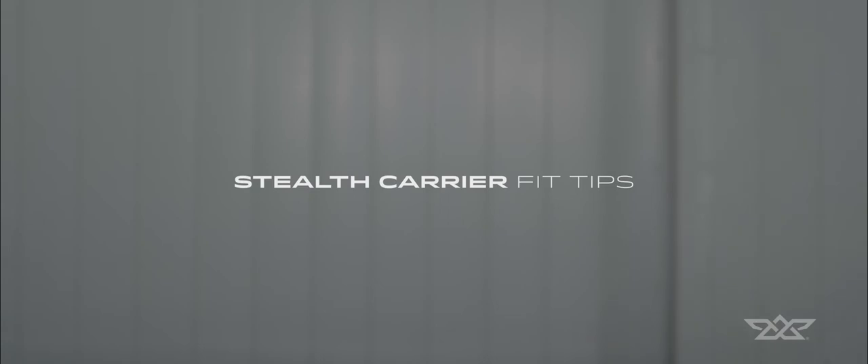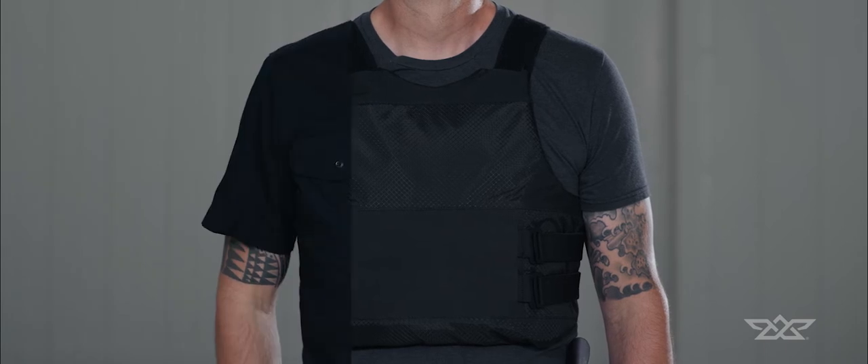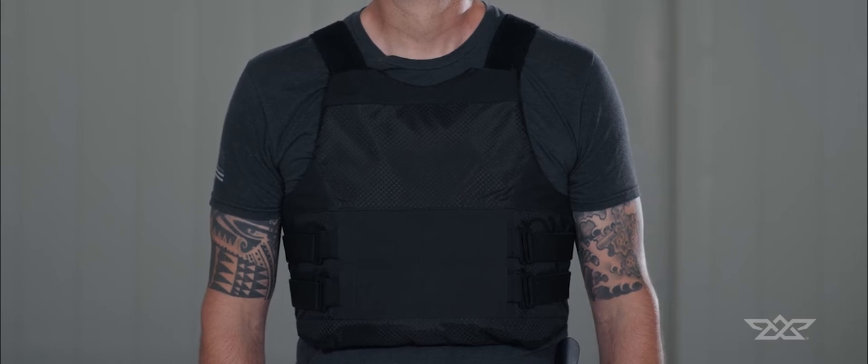The Stealth Carrier is the lowest profile fit with signature Angel Armor protection. Sleek and clean, Stealth builds upon the patented design features in a covert package with minimal printing. This video will review fit tips to get the most out of your carrier.